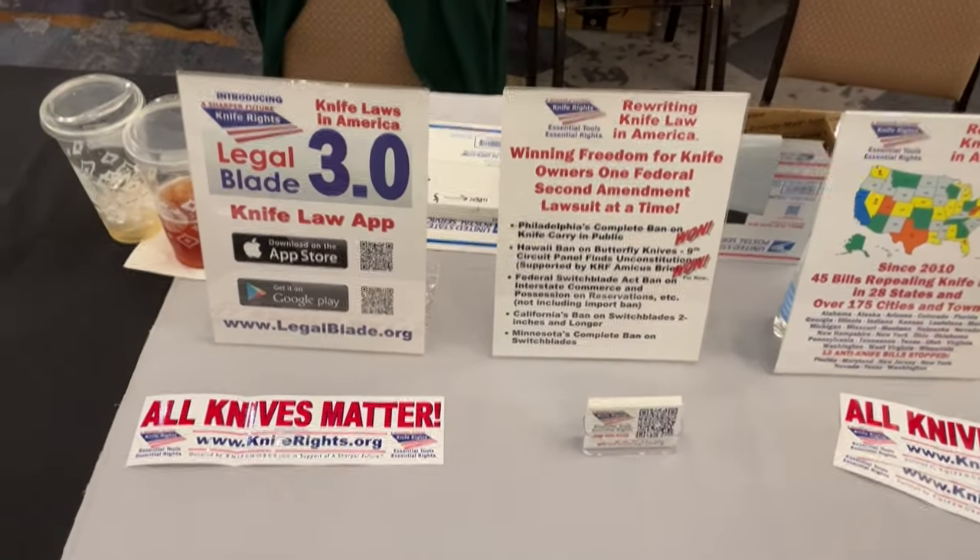This month is the 24-hour Knife Rights telethon — Knives Live, I believe. They've done so much. You guys just got involved with the Hawaii switchblade lawsuit — the Hawaii lawsuit involves a pair of lawyers we are supporting with amicus briefs. That won at the Ninth Circuit, but it will now go en banc — a full court — because they didn't like the results, which would have been good for switchblade and butterfly knife owners throughout the Ninth Circuit.